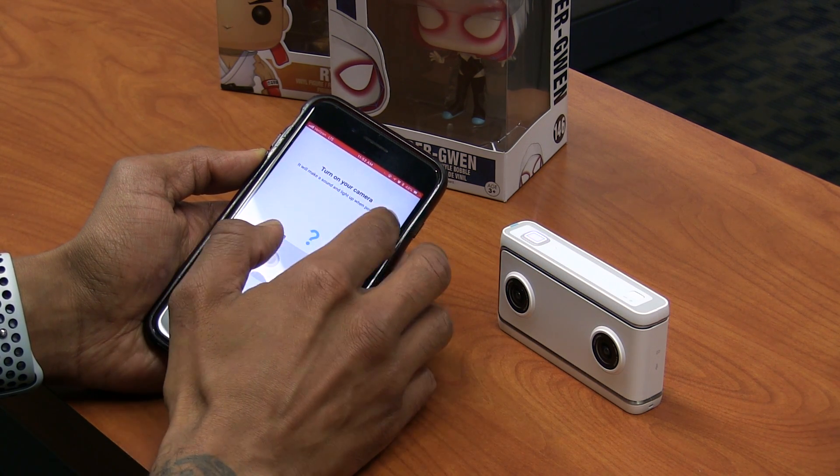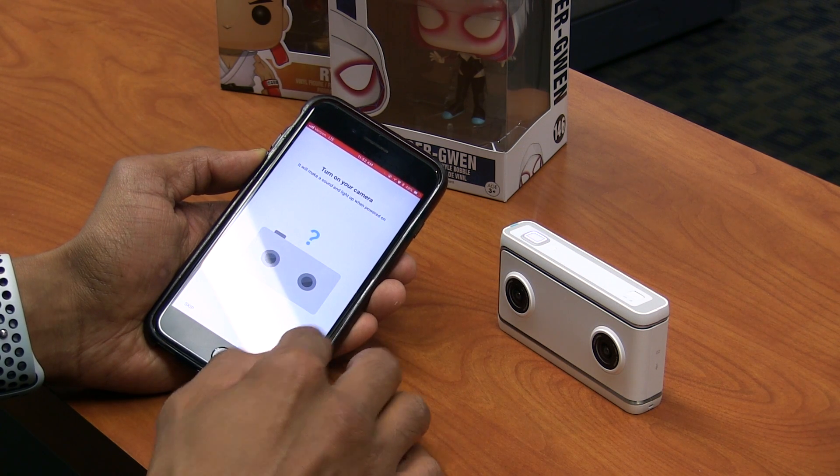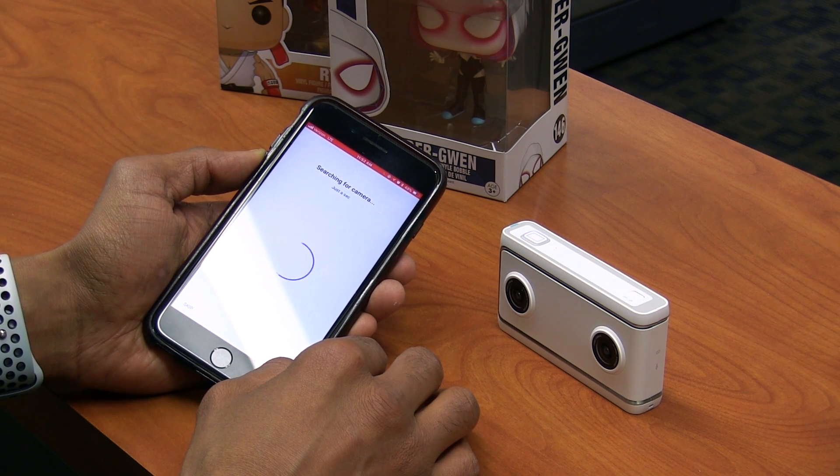It will make a sound and light up when it's powered on. We're going to click next on that and it's searching for the camera — let's see what happens.